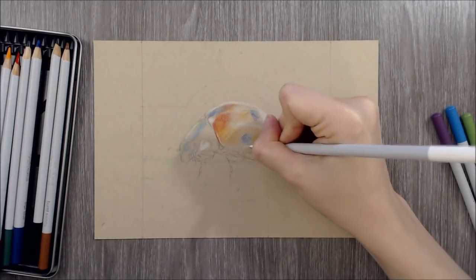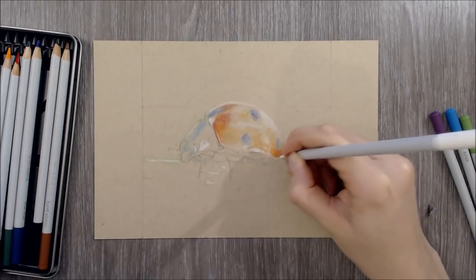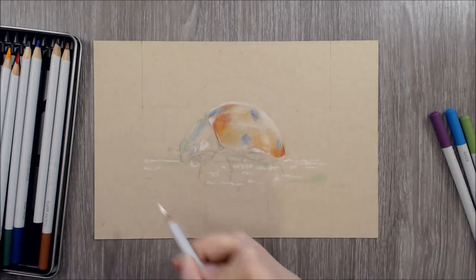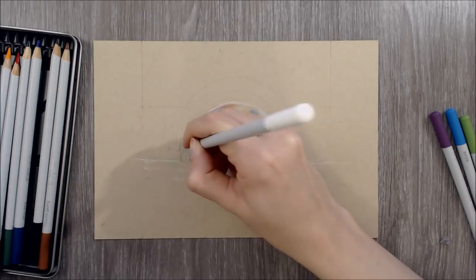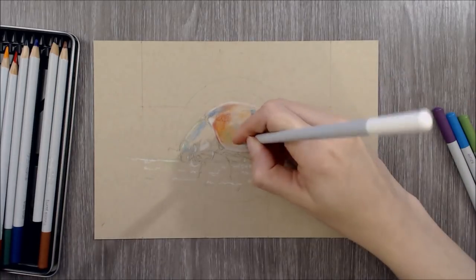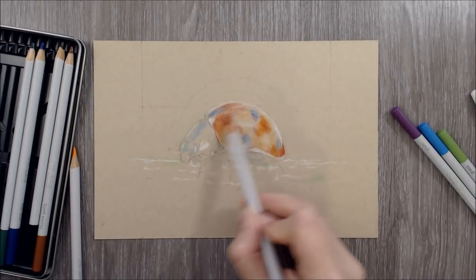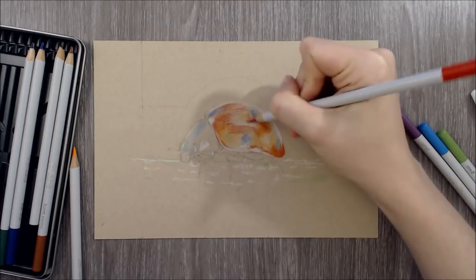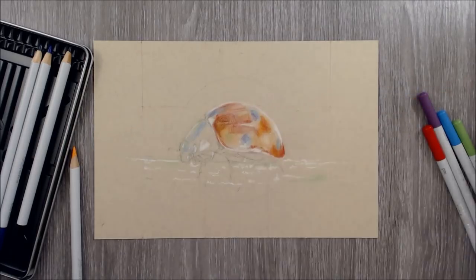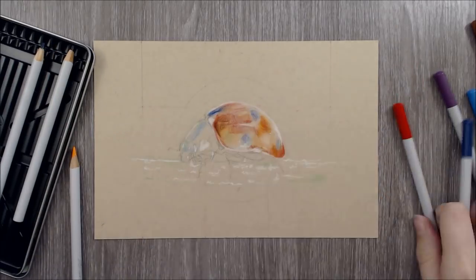I chose the Strathmore mixed media paper out of the three papers I trialled for a variety of reasons. Although the Pastelmat yielded the best results, I didn't feel like it was a good match in terms of the intended purpose and audience of these pencils, which I'll explain later on in the video. Between the Strathmore and Mittance, I preferred the Strathmore for these pencils as I felt like I was able to get the most control for the application of lighter and thinner layers. I began this piece by using my Prismacolor Colourraise pencils to sketch out an outline using the grid method, then began the colouring by starting with the brightest white highlights to help reserve them and avoid colouring over them later.